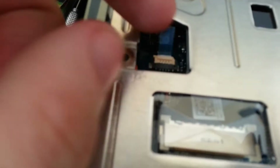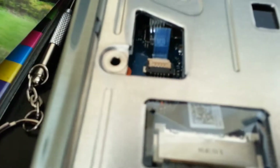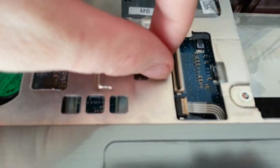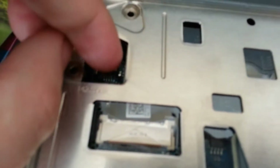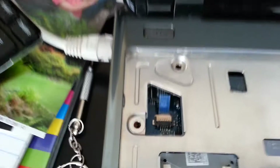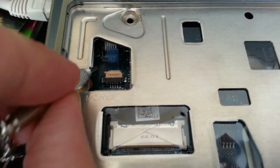But first of all, this little connector right here — I don't know how you get that off. This one right here for the keyboard is pretty easy, it just flips up and down. But I don't see any way to flip anything up. And as you might be able to see, I kind of messed up the connector a little bit by trying to pop it off, just pushing it that way. So for now, I'm just leaving that connected.